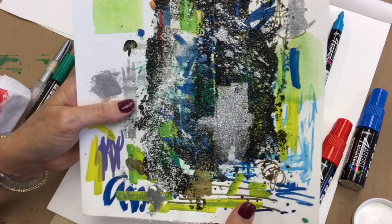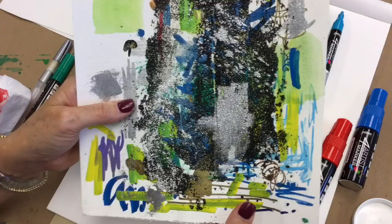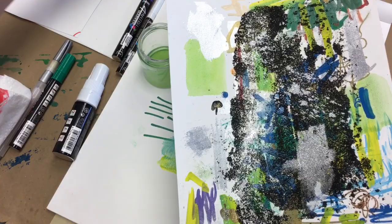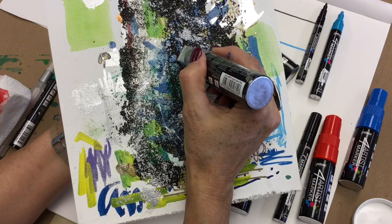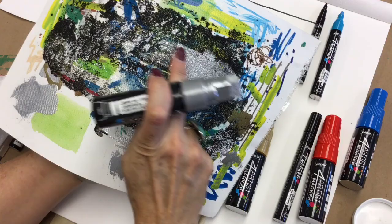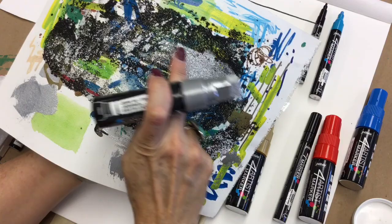One of my favorite things is using a lot of texture in my artwork. Here is Pebeo's sand texture gel in the black version, which gives beautiful texture off the surface. If I take the silver marker and skirt across the top, I just hit the tops of the texture, or I can really work it in and get silver over all of it — it really pops against the black background.